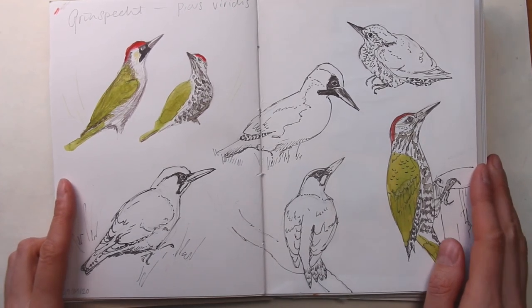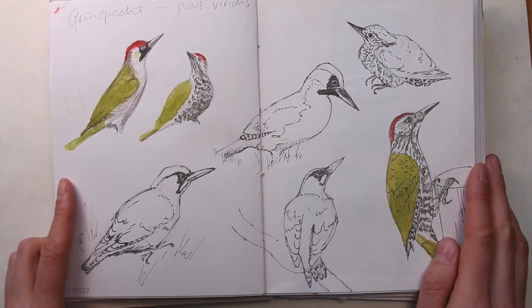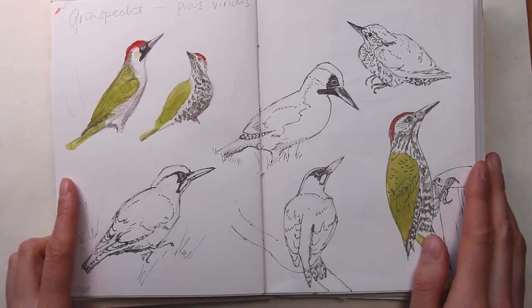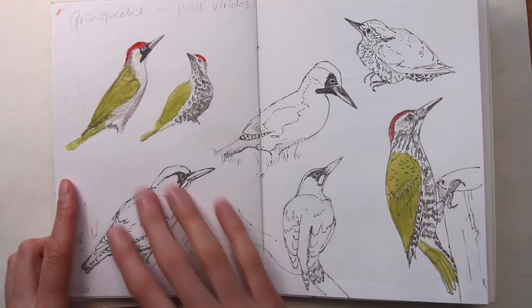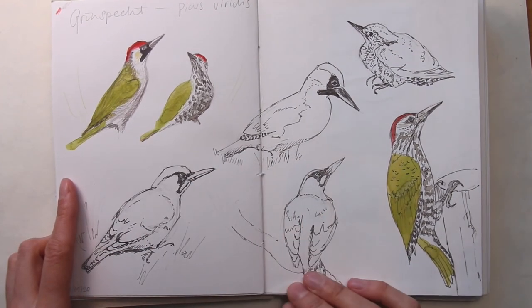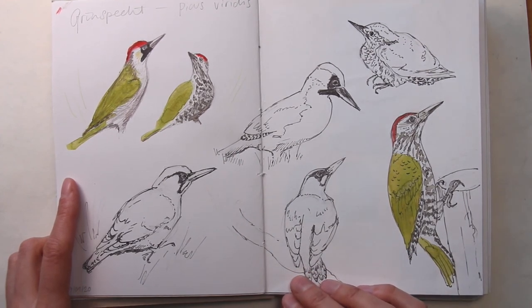This is what I've been up to in my sketchbook in January. I hope you've enjoyed the tour. I've definitely enjoyed exploring more techniques lately that laid dormant for a while, and I've also enjoyed sketching birds again. Let me know if there are topics you'd like to hear more about. Thank you for watching and I'll see you soon. Bye!